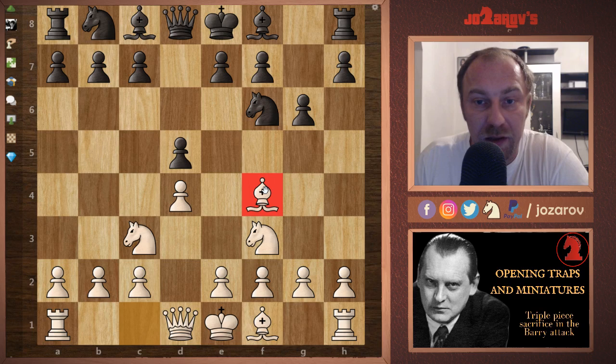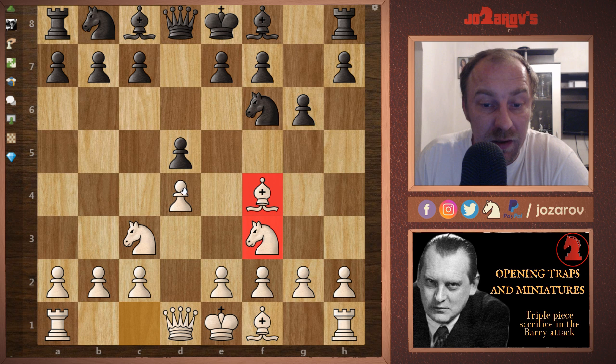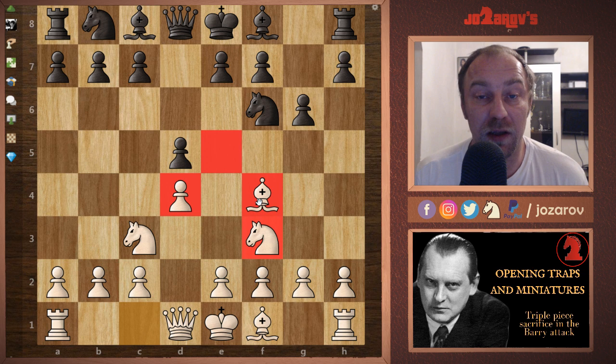I've played this trap many times, even against FIDE Master and International Master level players, so this is a really cool trap. The great thing about the Barry Attack is that with knight to f3, bishop to f4, and the pawn on d4, you have occupied your opponent's e5 square. Whenever you have good central control, an early flank attack is really possible — that's the key idea of the Barry Attack.